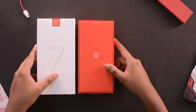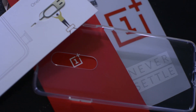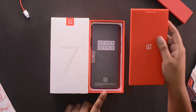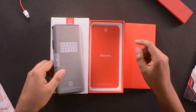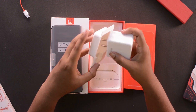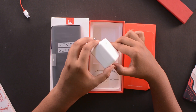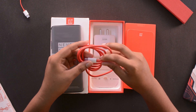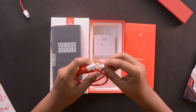First, when you open the box, we get a red pamphlet containing the SIM ejector pin, the cover of the OnePlus 7 Pro, and other paper documents. Setting that aside, we also have a 30-watt Warp charger power brick and a USB Type-C cable that provides fast Warp charging. Now let's have a look at the phone itself.